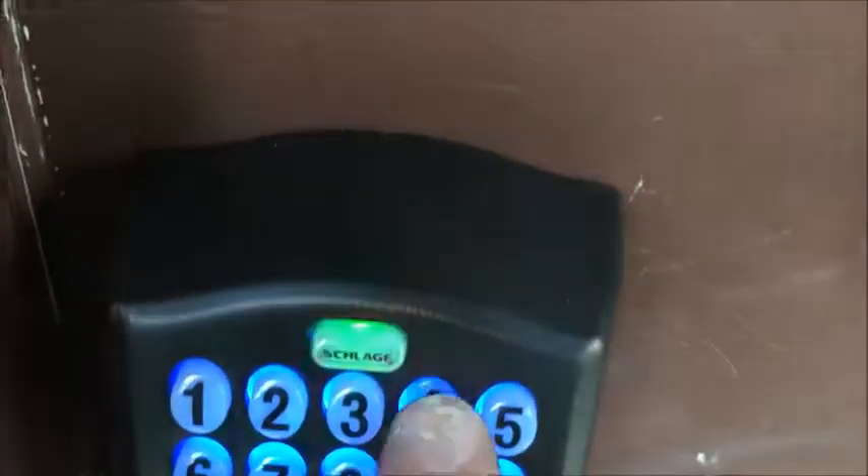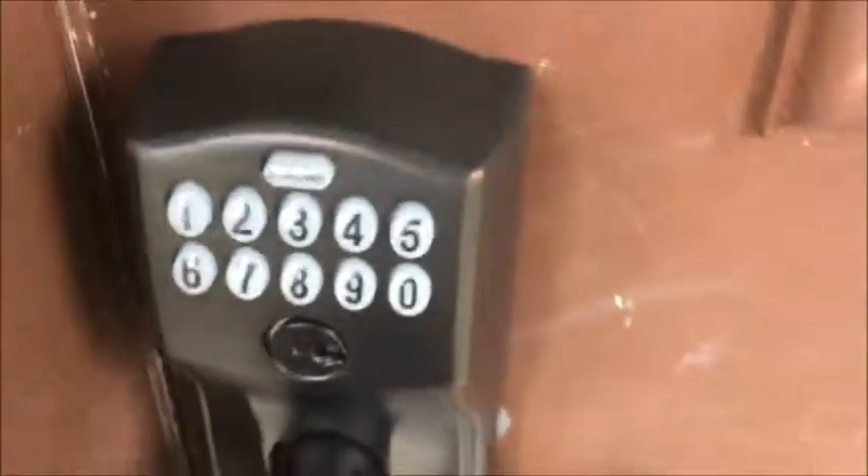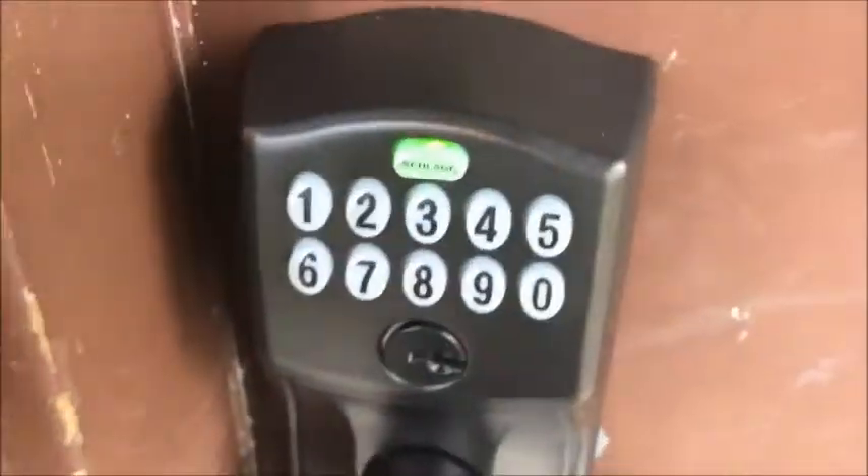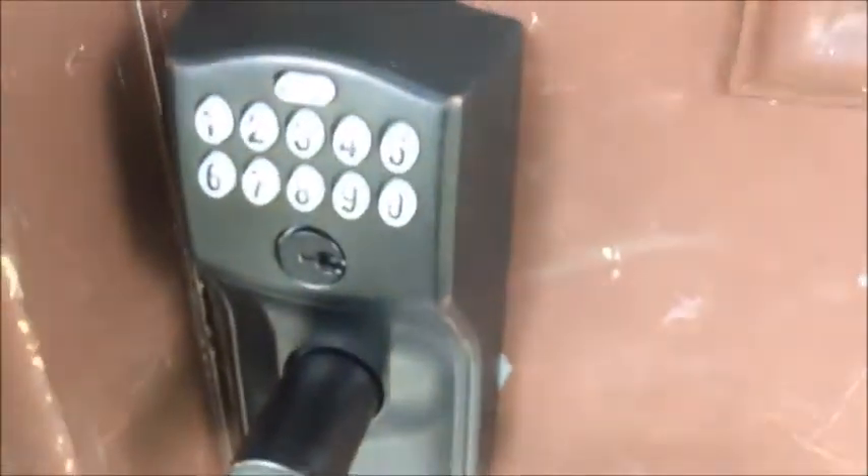To enable vacation mode — meaning no codes will work — press the Schlage button and press four after entering your programming code. We will not get in — no entry. To re-enable user codes, enter the six-digit programming code. You'll see green then red, green then red — that means it's in vacation mode.